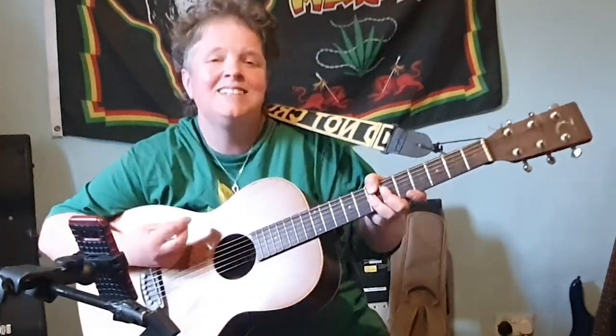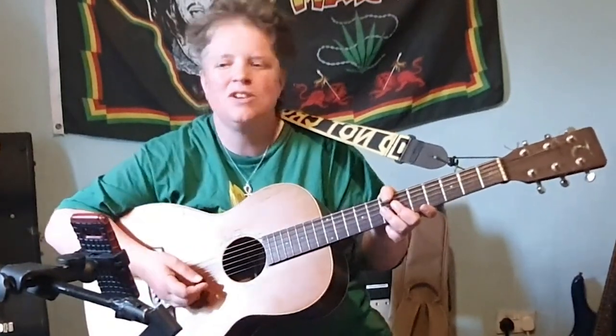You slide it up 2 frets and you get E9 — it's a lovely jazzy sounding chord. So it's great if you can play that. Thank you so much for watching everybody, and I'll see you all soon.